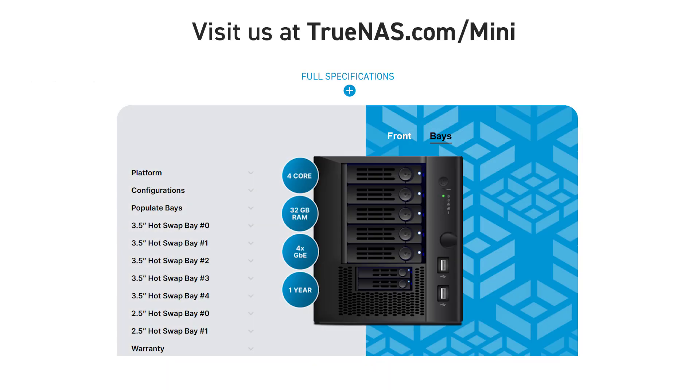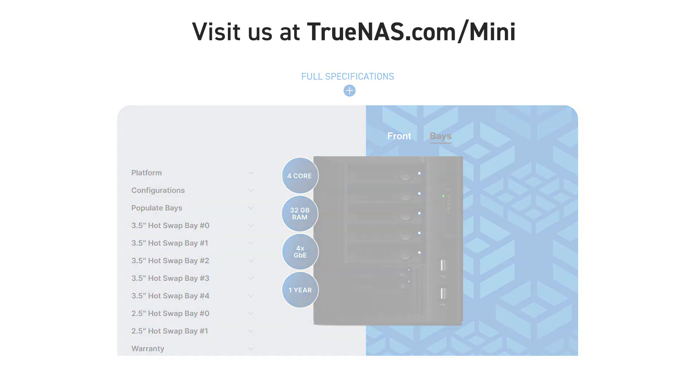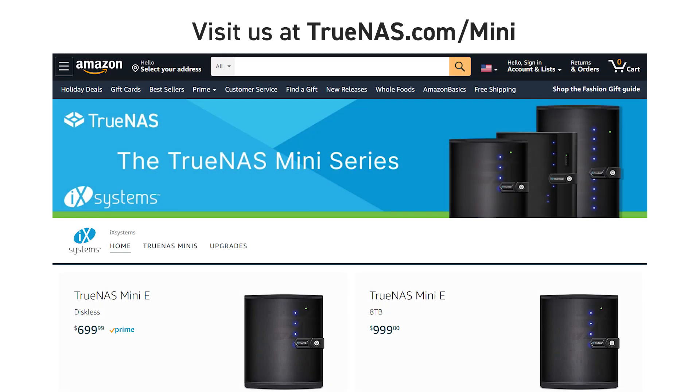Build your custom TrueNAS Mini today by using the Mini Configurator at the bottom of the page, or purchase a pre-configured Mini on Amazon to get expedited shipping.